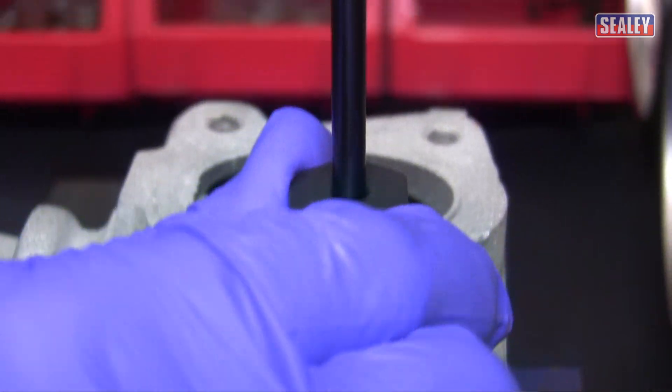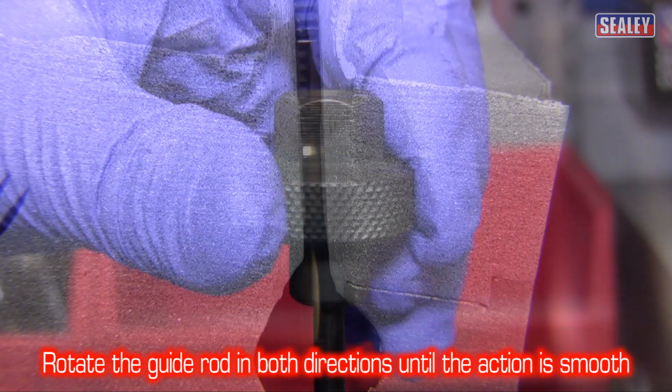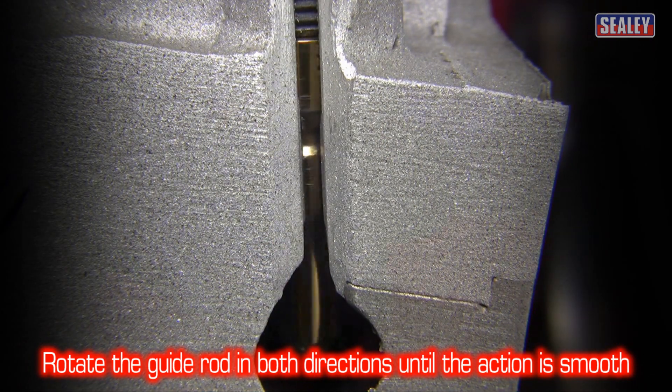Now apply firm pressure to the guide rod handle and rotate it in alternative directions until the action becomes smooth.